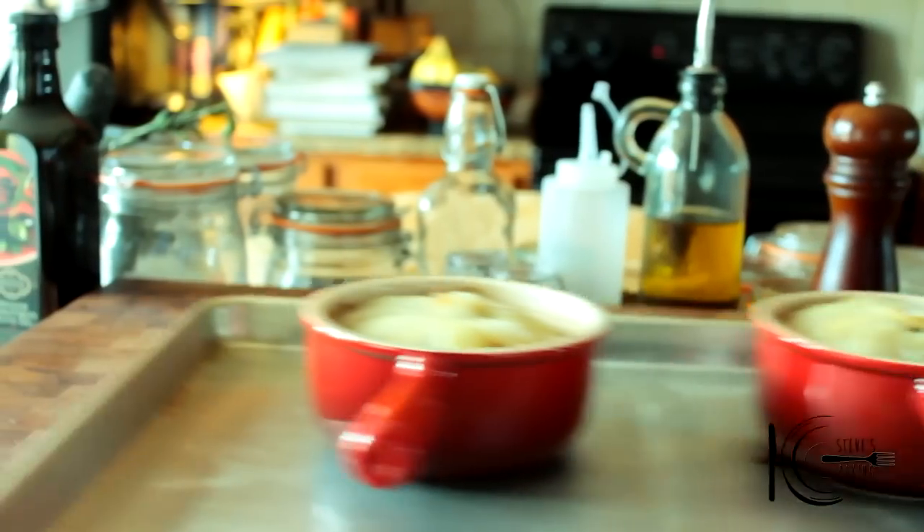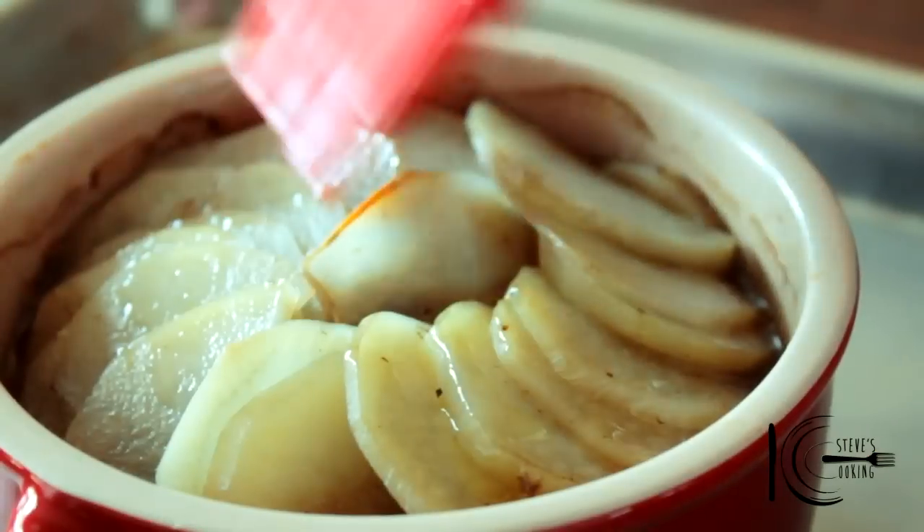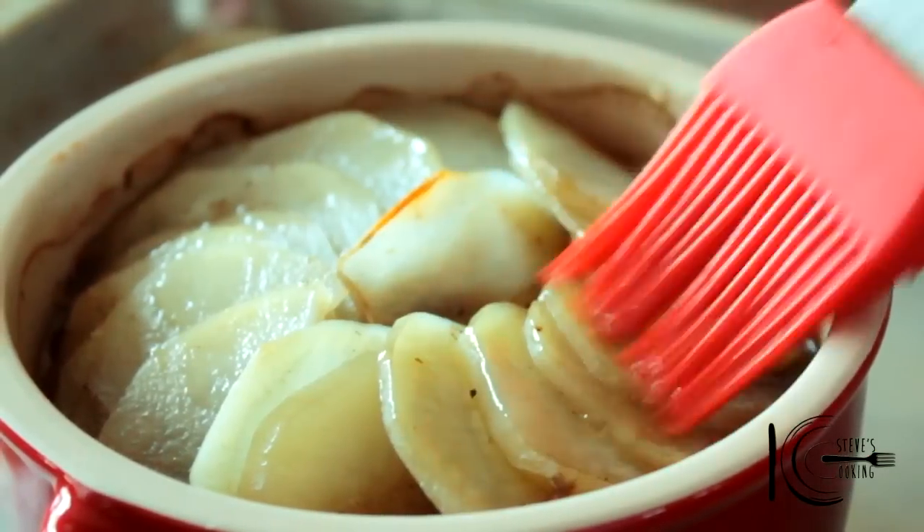Wrap with foil and place in the oven at 320 degrees for 1 hour 40 minutes. When cooked, lightly brush the potatoes with oil and then place under the grill until golden brown.